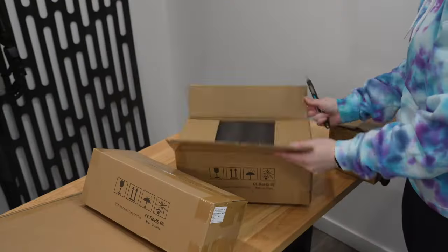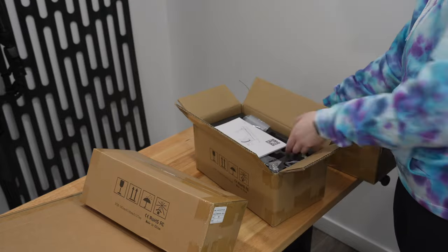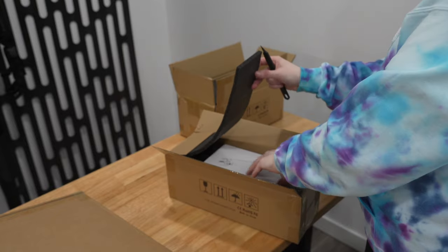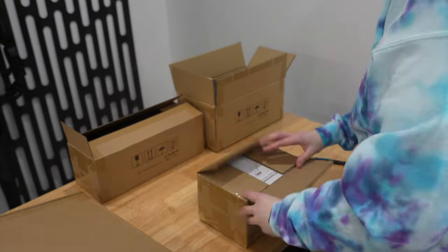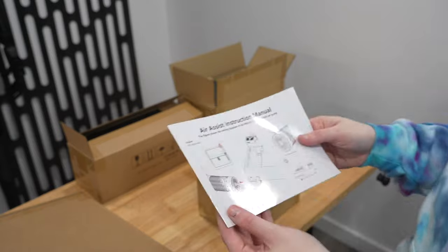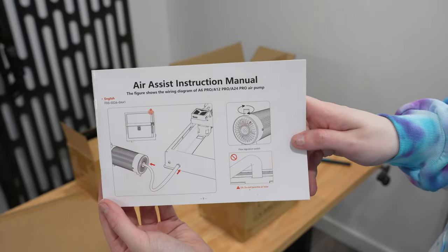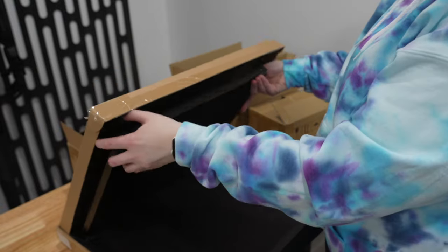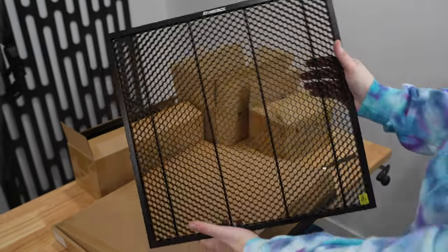In terms of the smaller accessories, we have the rotary chuck which is used for more cylindrical objects, the roller which is also a cylindrical object engraving tool, the air assist to help cut thicker materials, and finally the honeycomb base to help elevate and protect the surface underneath what you're engraving.